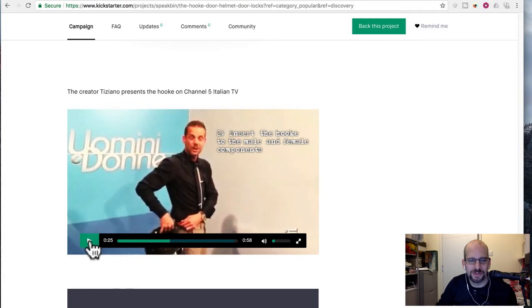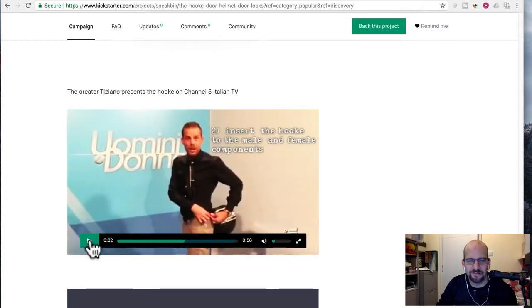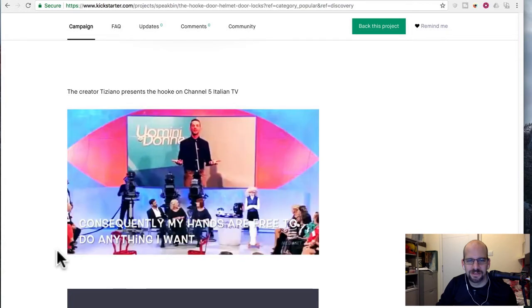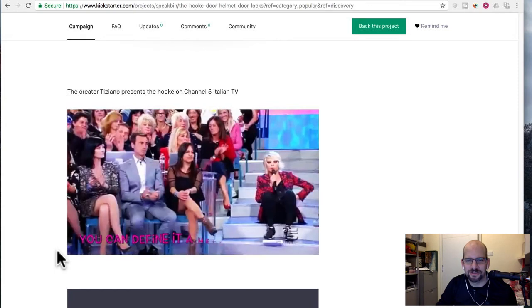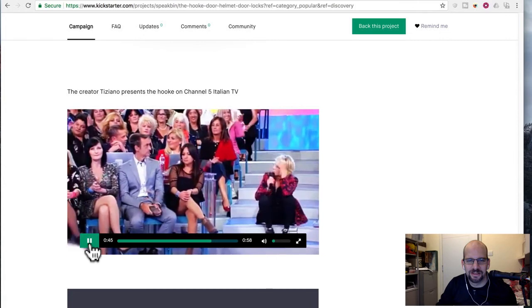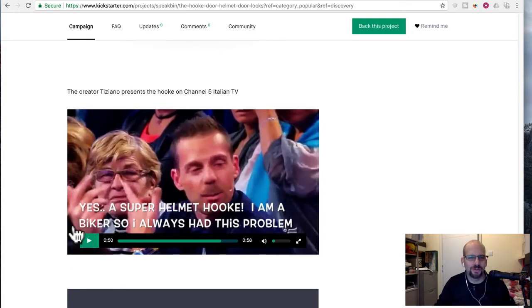Not that I think I'll get a copyright infringement, but let's skip ahead. So insert the hooks and there you go. And how does it look? My hands are free. Now turn around. I don't know, I guess that's a dude. He always had this problem — I don't think I ever had this problem, or not bad enough that I would want to stick my helmet on my butt.